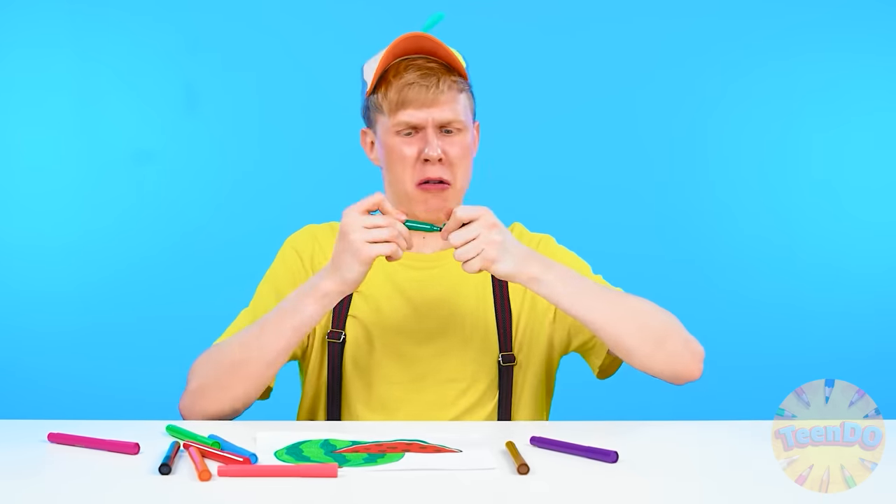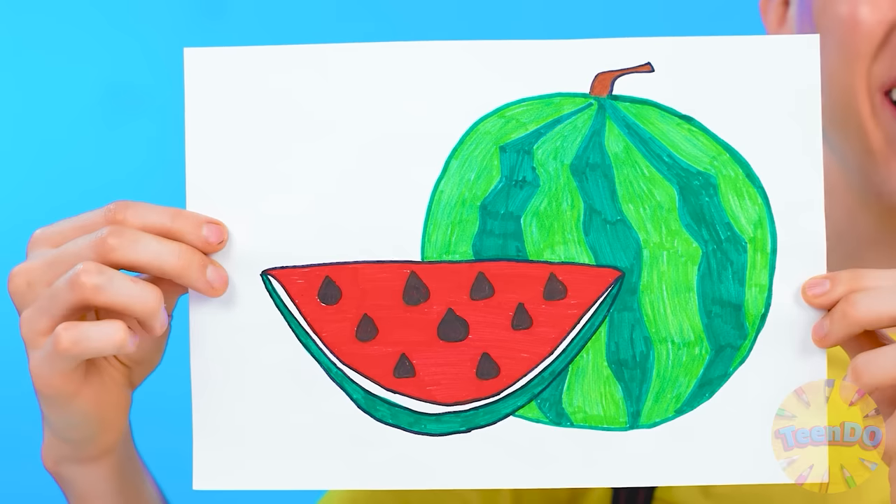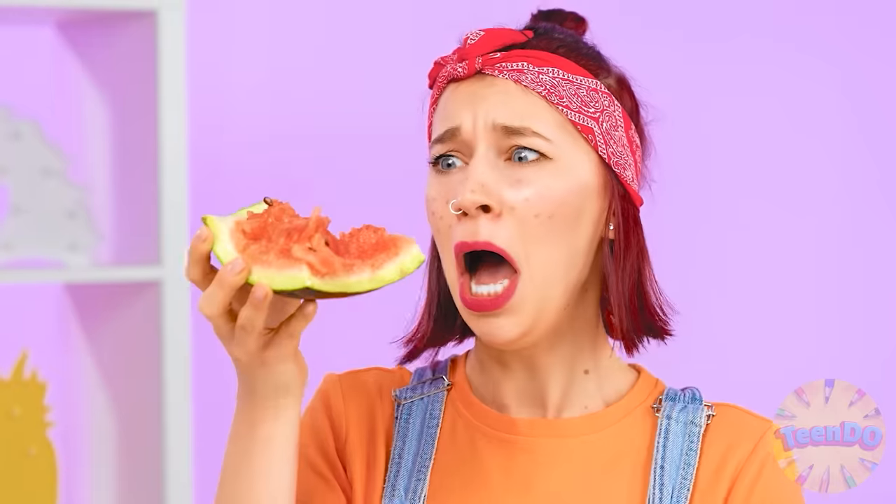I wonder what dish Ben made for the first challenge. A watermelon — but how can it be interesting to cook it? Well, Emma, what ideas do you have? Surely you can come up with something different. Hey, be careful. It seems now Emma has a lot less options for cooking a watermelon. But you can still come up with something, right? I think I have an idea.